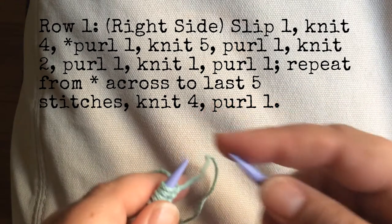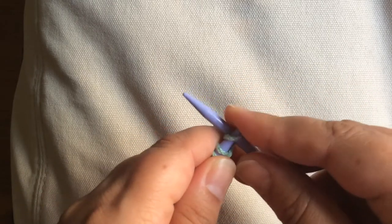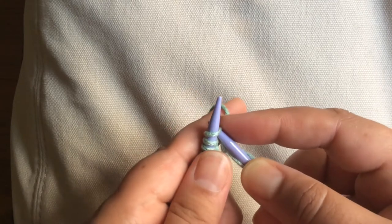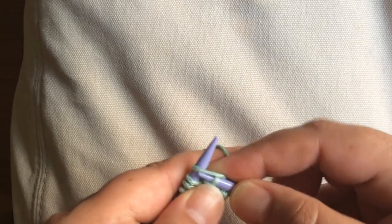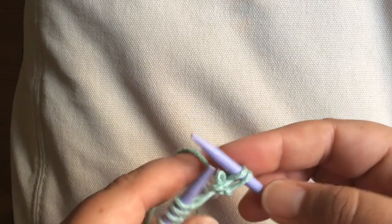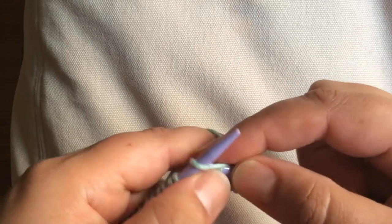Row 1 is our right side, and we're going to start by slipping a stitch knitwise — insert your needle like you're going to knit and just slide the loop over. Then we're going to knit 4. Insert your needle with the yarn in the back from front to back, wrap the yarn counterclockwise, pull the loop toward the front, and push the old loop off. So slip 1, knit 4 — that's our side border.